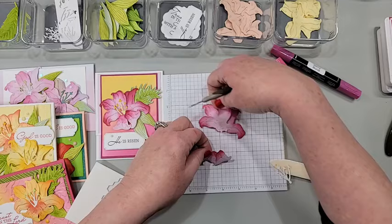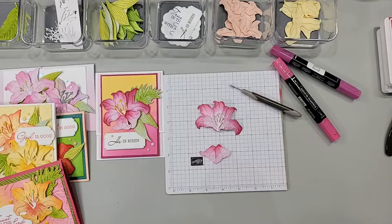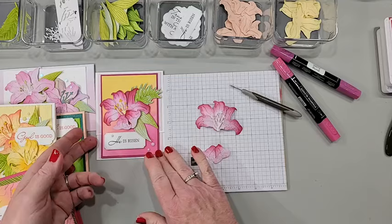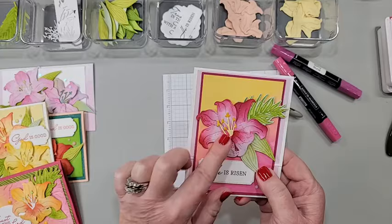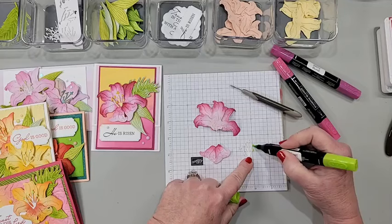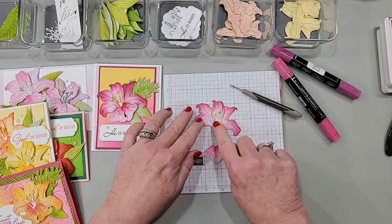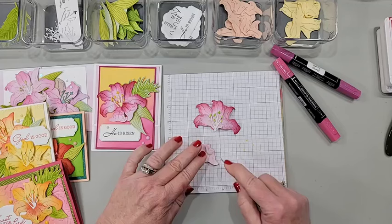I forgot to put the center stamen pieces in — shoot! I think I can pull this apart gently with my pokey tool. Okay, don't forget your center part! You can do this in any color — color it with blends, with your blending brush, use colored cardstock. On this one I die-cut it from lemon lolly and colored the tips with dark daffodil marker. In real life I think these are usually either a darker reddish or a greenish when the flower is first coming out, so I'm making mine green.